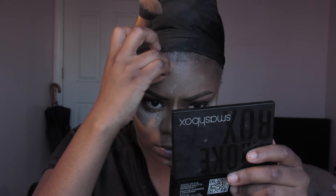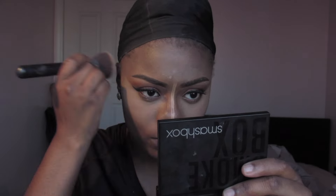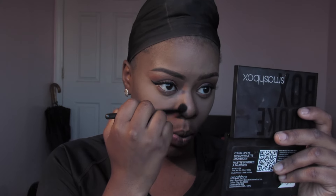I'm going to go back with the same brush I used to buff on the highlighted areas and buff the contour into the skin as well. To blend out the contour on my nose I'm going to use an angled contour brush by e.l.f. and just brush over it. You don't want any harsh lines.